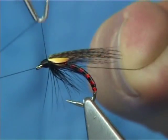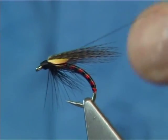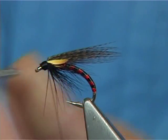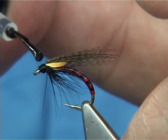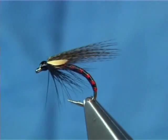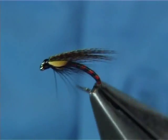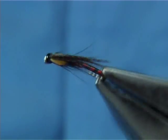Keep the thread tight and get straight in about the finish. Trim away the thread. All we have got to do now is varnish all the way around. And there you go — that's the Irish Cormorant. Certainly worth a space in your fly box.